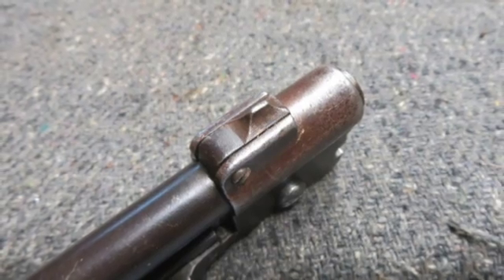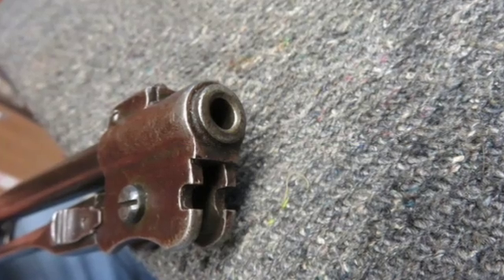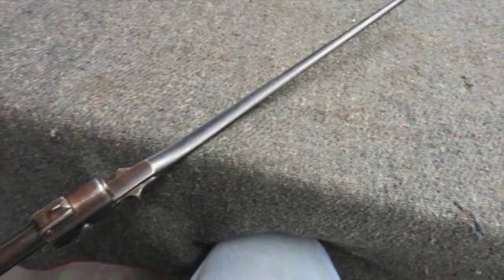The folding bayonet functions fine. This is a hard to find first model M91 Cavalry Carbine that would make a fine addition to a collection. Don't forget to hit the subscribe button so you don't miss out on any of our upcoming auctions.